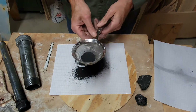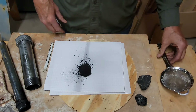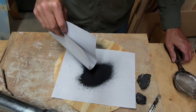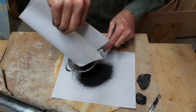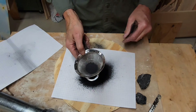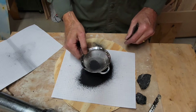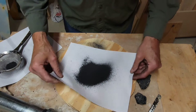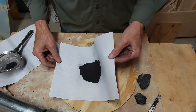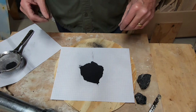We'll do some levigating, and this will go back into our mortar and pestle for more pounding. After a couple more rounds it is somewhat more pulverized. Here's what we've got — this will actually make a tremendous amount of paint. But we have to levigate this next to get it even finer so that we can get a smooth paint out of it.